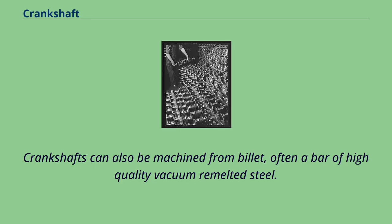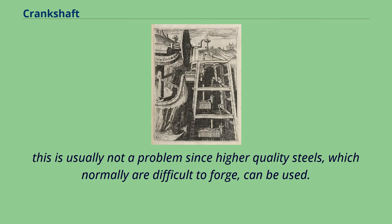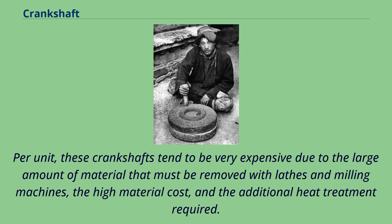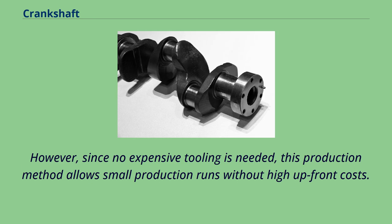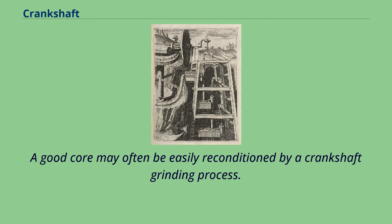Crankshafts can also be machined from billet, often a bar of high-quality vacuum remelted steel, though the fiber flow does not follow the shape of the crankshaft. This is usually not a problem since higher-quality steels, which are normally difficult to forge, can be used. Per unit, these crankshafts tend to be very expensive due to the large amount of material that must be removed with lathes and milling machines, the high material cost, and the additional heat treatment required. However, since no expensive tooling is needed, this production method allows small production runs without high upfront costs. In an effort to reduce costs, used crankshafts may also be machined, as a good core may often be easily reconditioned by a crankshaft grinding process.